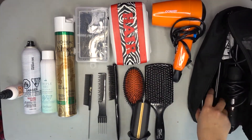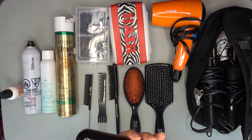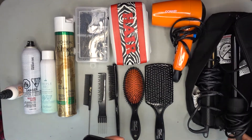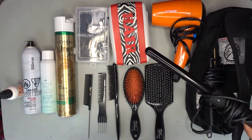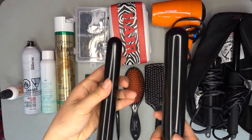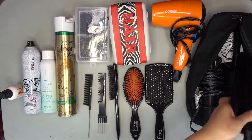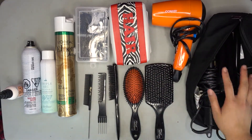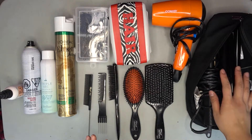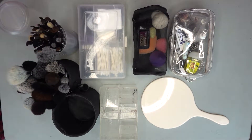This is my straightener, and for my curling rod I have the Neume 5-in-1 — I just have the smallest rod attached, but I also have the largest one and a one-inch rod. That's really all I could ever need. I love this curling rod — it heats up really quickly and it holds the curl really nicely.